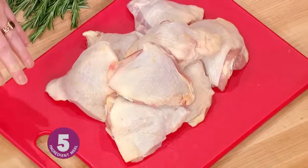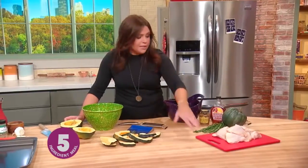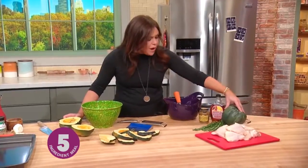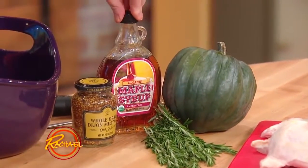Chicken thighs — cheap and cheerful. Bone-in, skin-on is what I prefer. Of course you can substitute chicken breast if you prefer. Acorn squash, rosemary, grainy mustard and maple syrup.